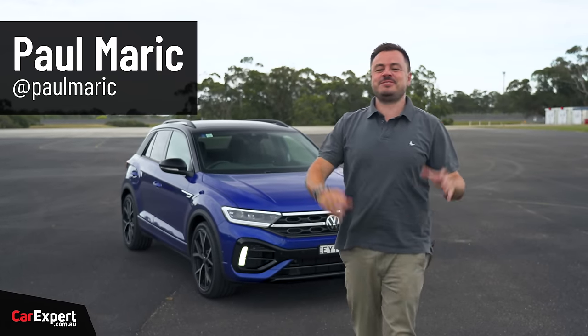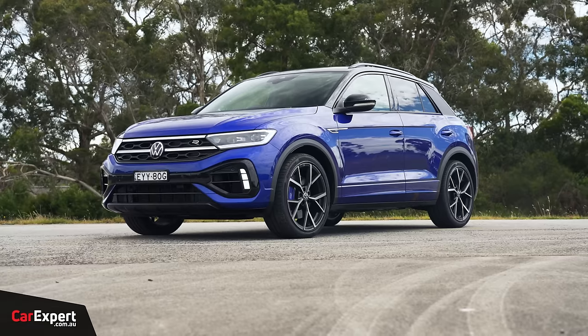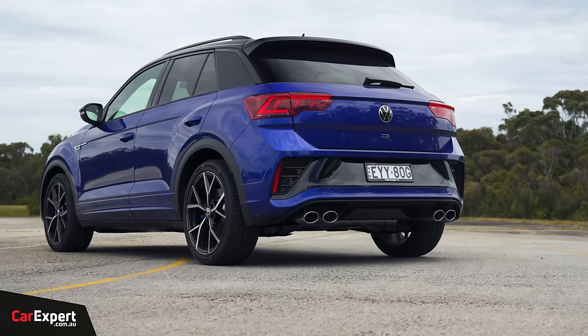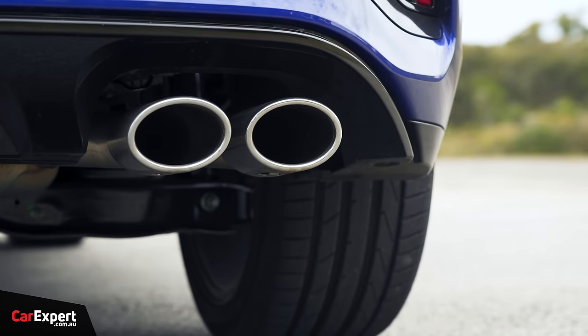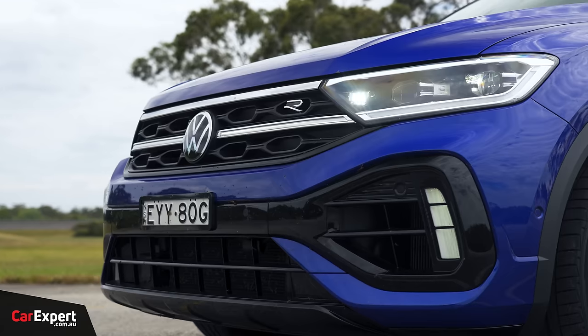G'day, I'm Paul. So, what happens if you want an SUV and a hot hatch? Well, you have an SUV hot hatch. That's what this is — the Volkswagen T-Roc R. We have driven the R-Line before, but this is the full-fat R version, and I did promise we'd take this for a spin. Today, that is what we're going to be doing.